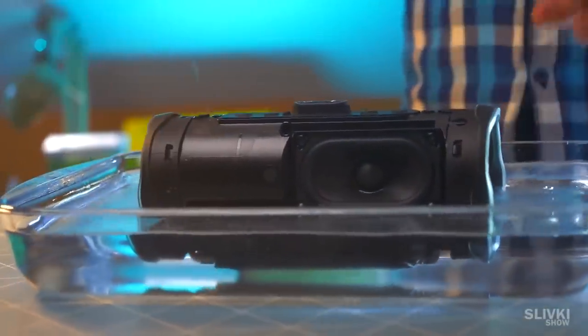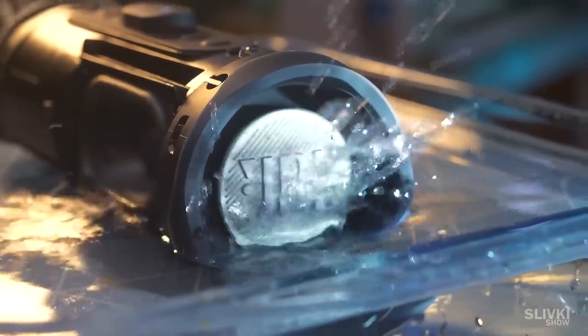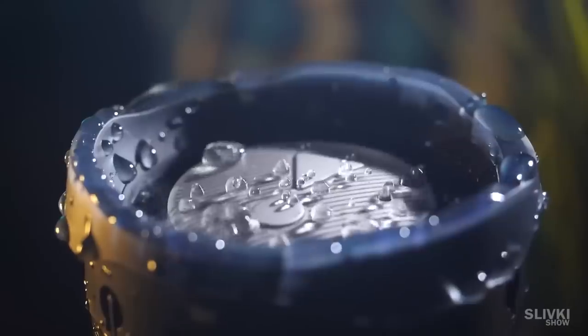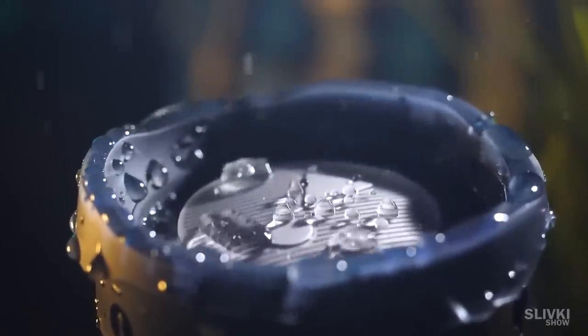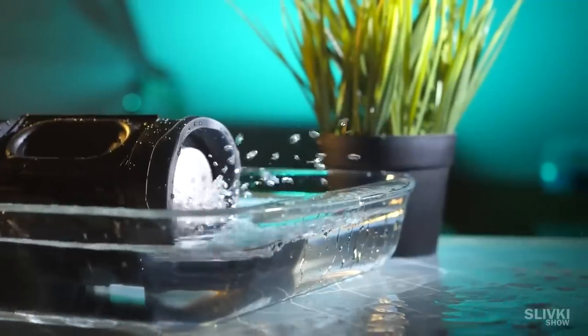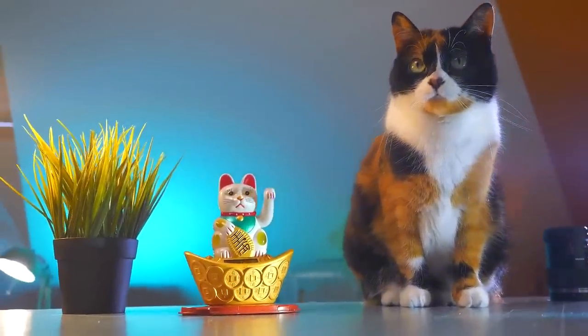To see our assembly — the speaker is shaking, water flows around it, and it seems like it works! If you enjoyed this episode, write in the comments what other things we can disassemble. We need your help. We'll see you next time, bye!